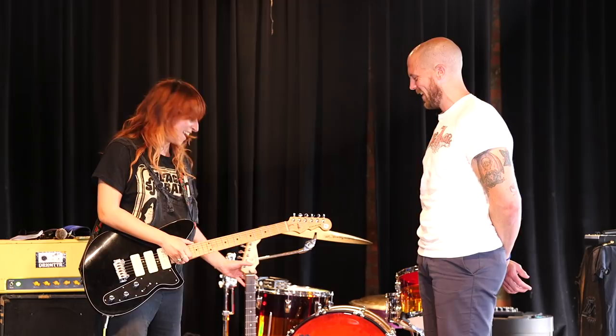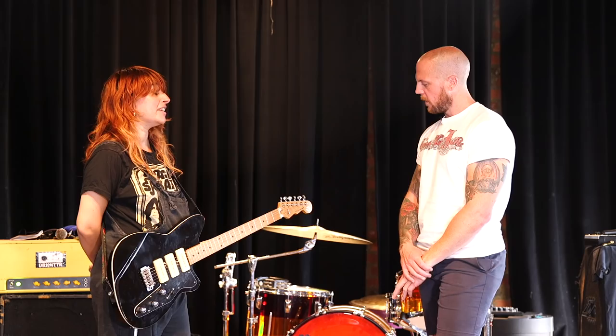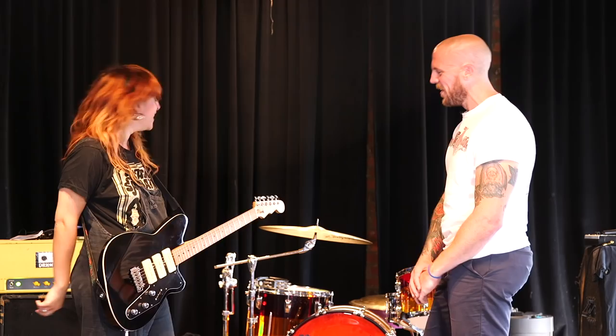Before we say goodbye to the Strat — do you remember what pickups your Philly friend put in there? I don't. Okay, just want to make sure we got that covered. I could text them. Well, that won't help with the camera right now. But let's move on to the Reverend — why did you land on this?